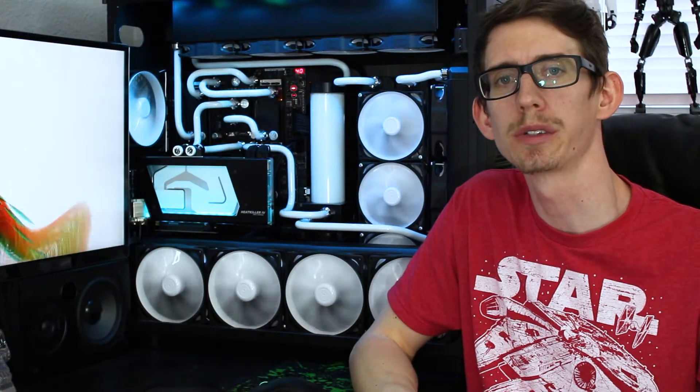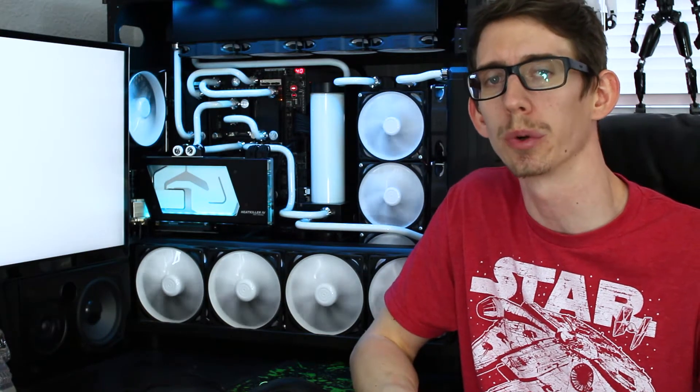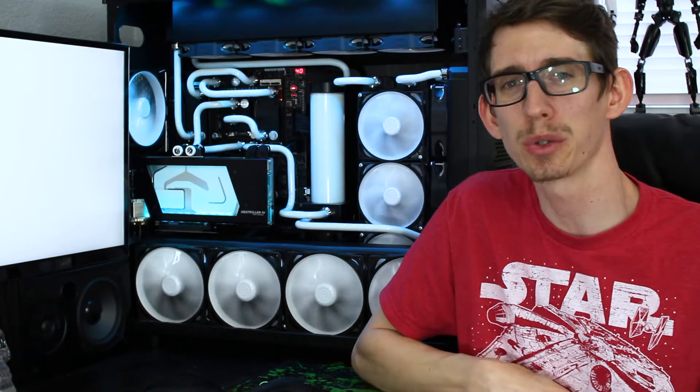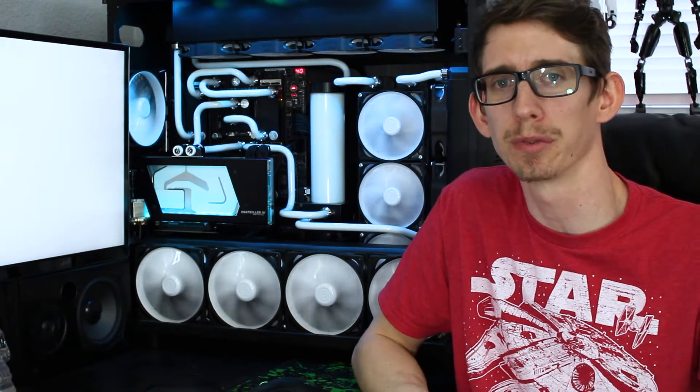Hey everyone, this is John at Liquid House. Today I want to go over the video I did last week when I water blocked my GTX 1080 for the win, as well as the bending tutorial. The bends I did in that video I wasn't too happy with, so I tore down the system without the camera rolling and completely redid the two runs — way happier with how it looks now.